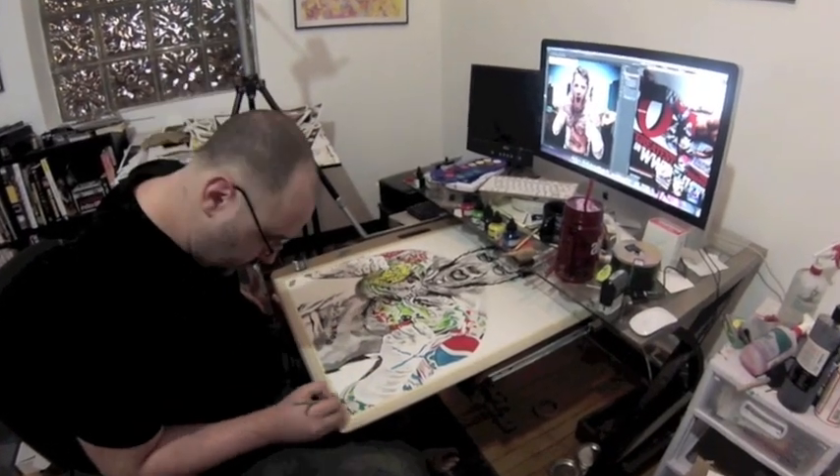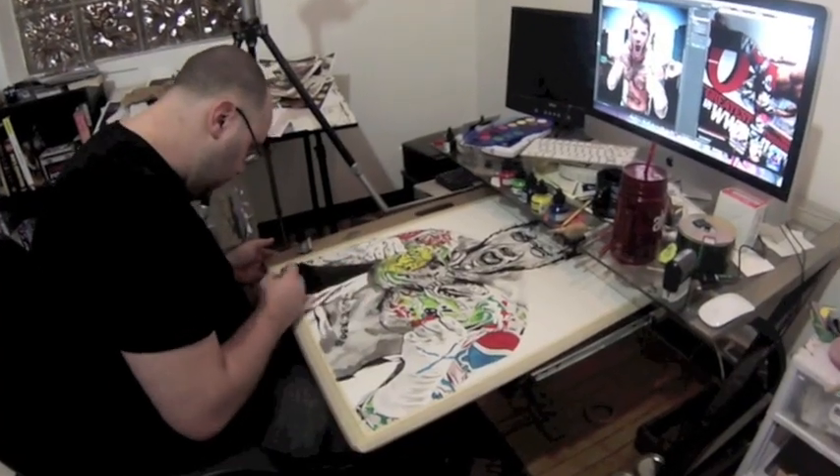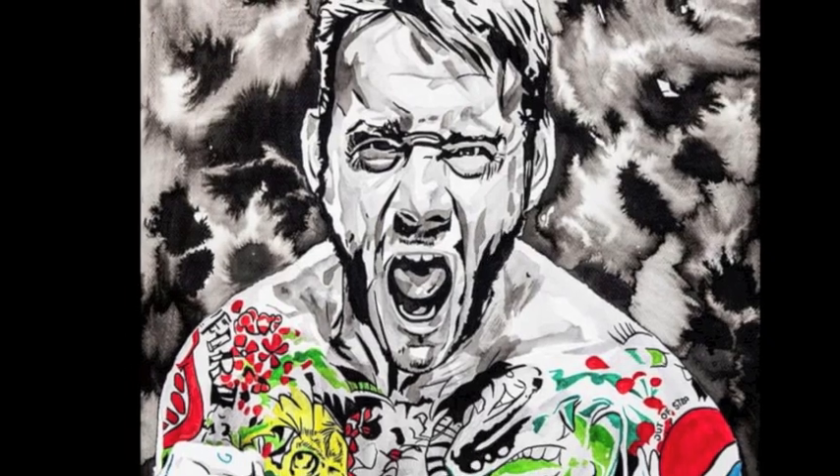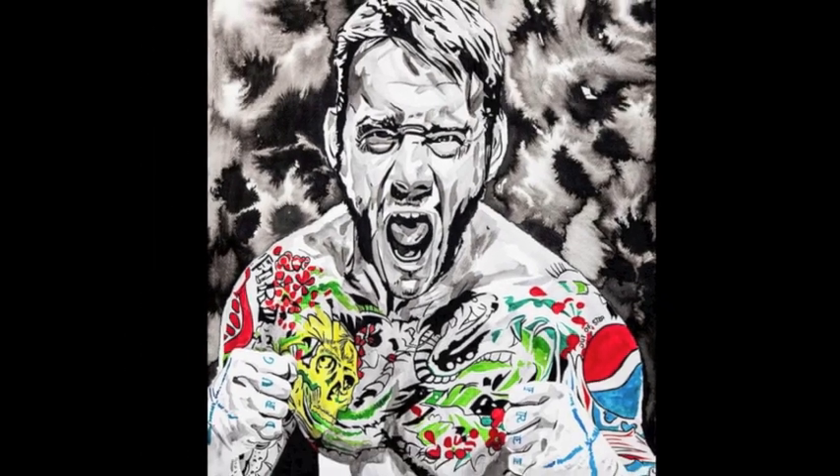Now I'm going to bring in a little bit of the background and then also the upper part. I've watered it all down and just dropped the ink in there. And there's the finished piece. Not bad.